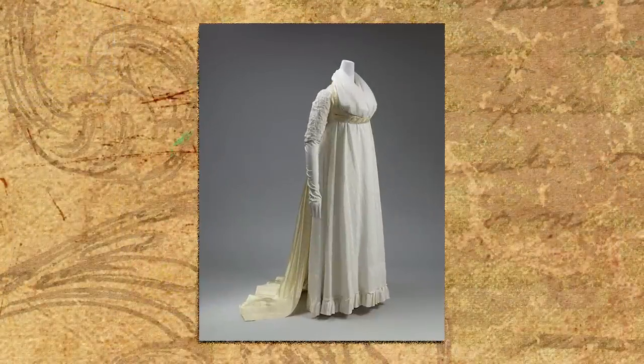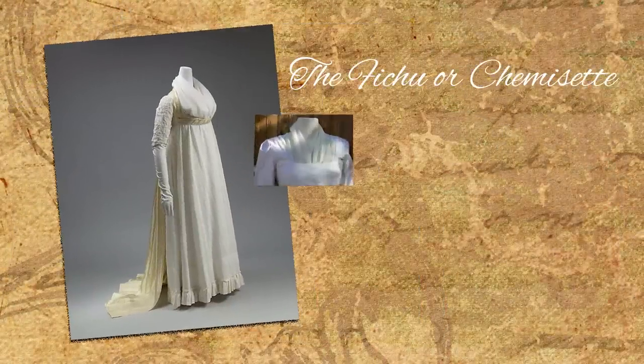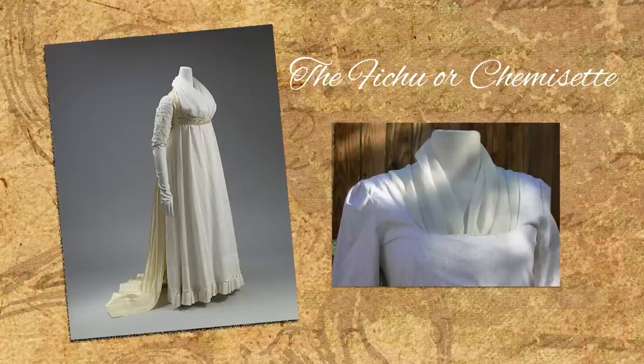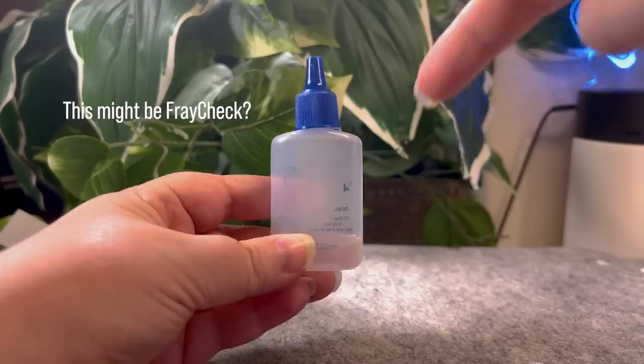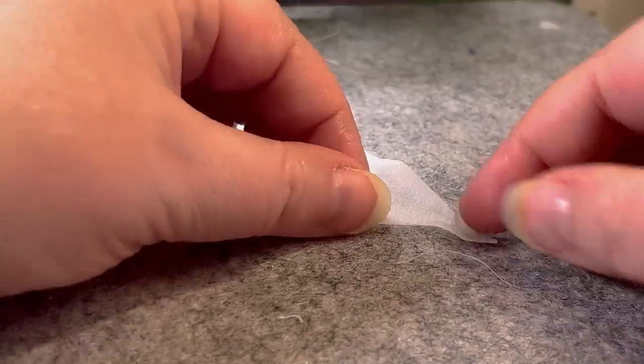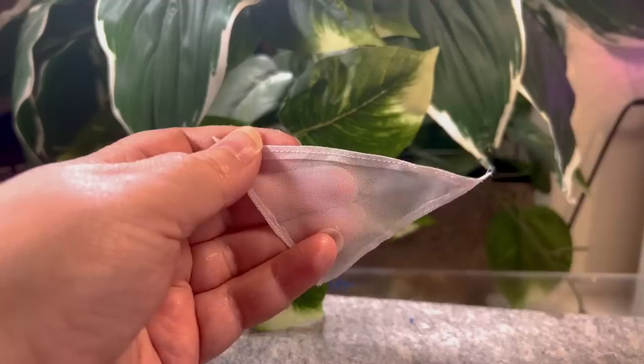The fichu is a sheer scarf that helped as sunblock, but also as a way to be more modest in these fashionable plunging necklines. I found some sheer fabric in my stash and cut a triangle. Then I simply folded over and pressed the edges and sewed them in place.